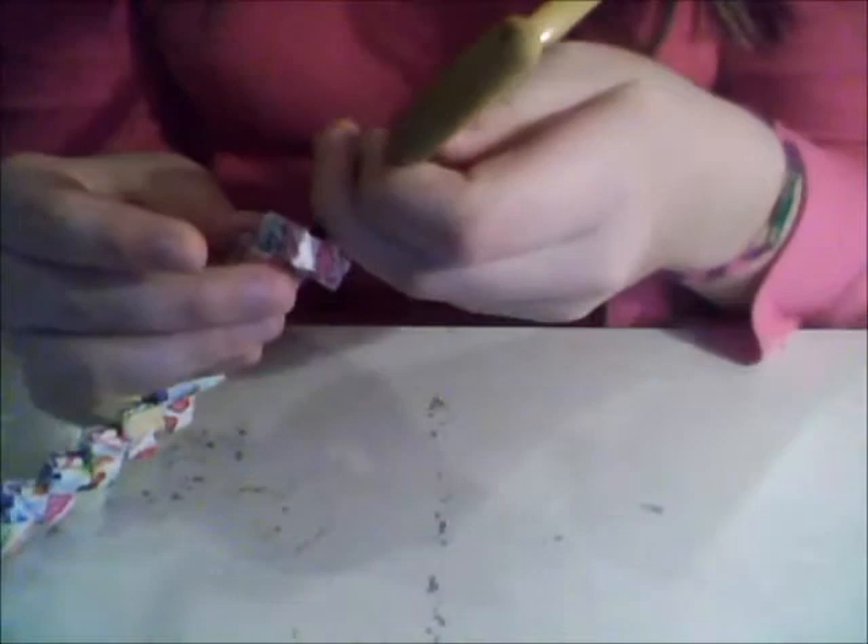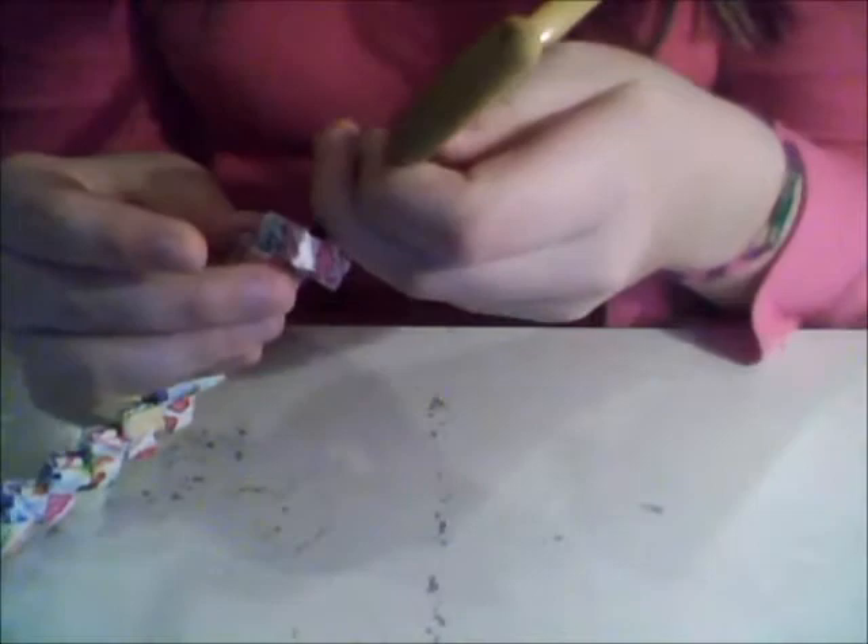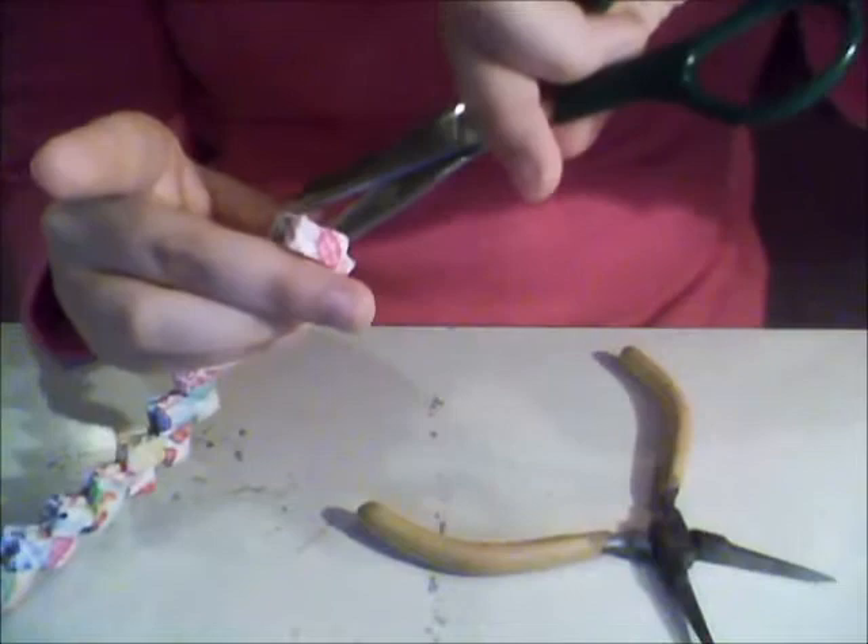Make sure it stays in there because that's how your bracelet's gonna fall apart if you don't do that. You can actually take some scissors and stick it through there to help.